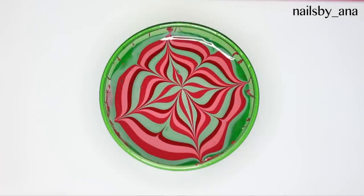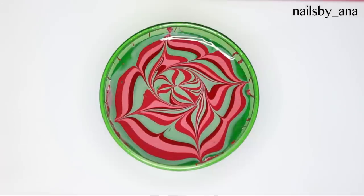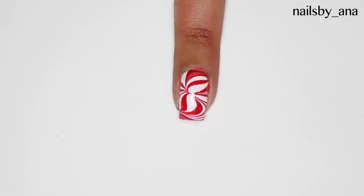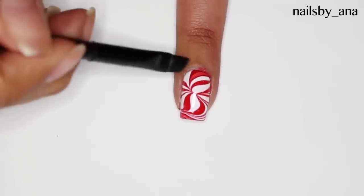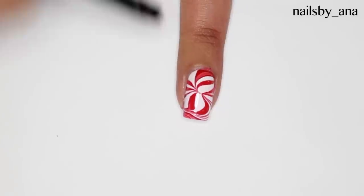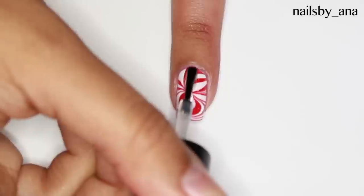Once you have this pretty flower, you're going to go ahead and make the swirl. Once you find a spot where you like it, you dip your nail and there you go. Lastly, you'll want to clean up around your cuticles and seal your beautiful water marble with a nice layer of topcoat.